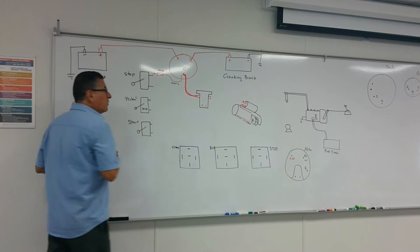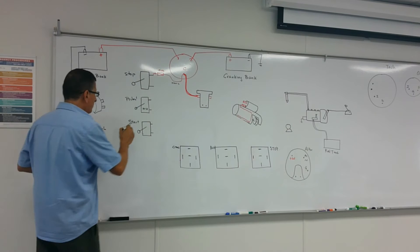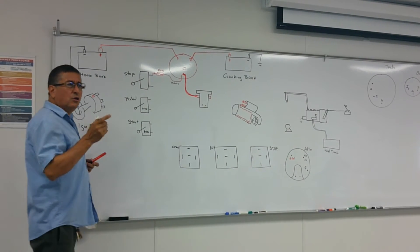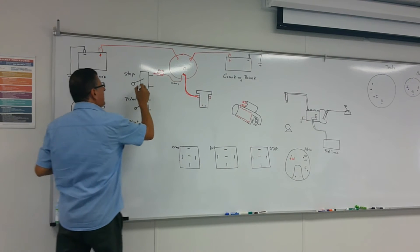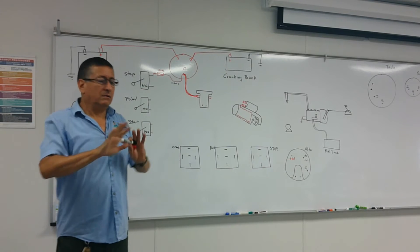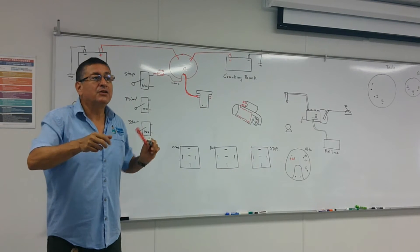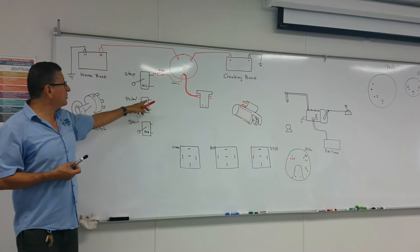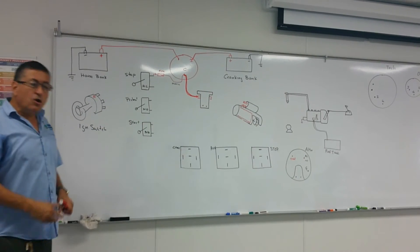Preheat should be normally open, and start is also normally open. Stop is normally closed — meaning if you don't touch that button, you have continuity between both terminals. When you press stop, you open the circuit. For normally open buttons like start and preheat, there is no continuity until you press them.